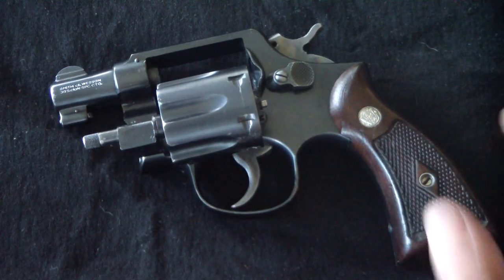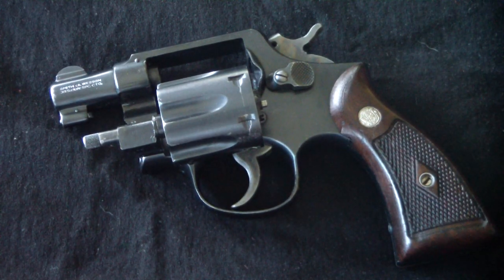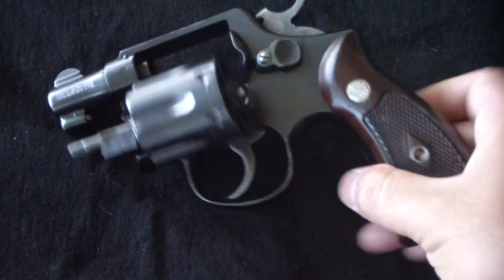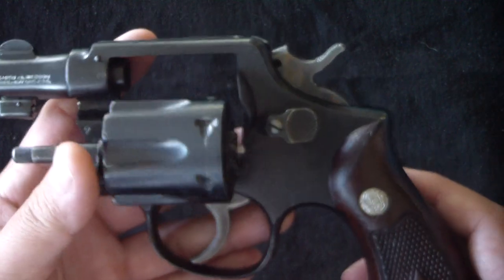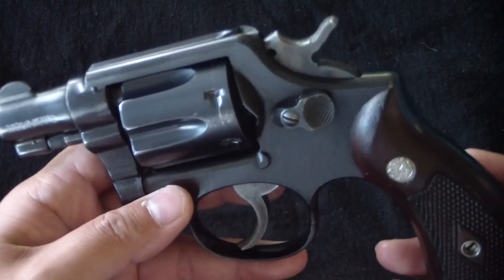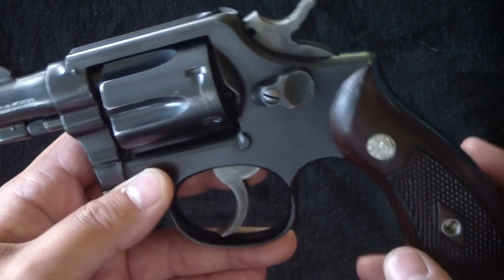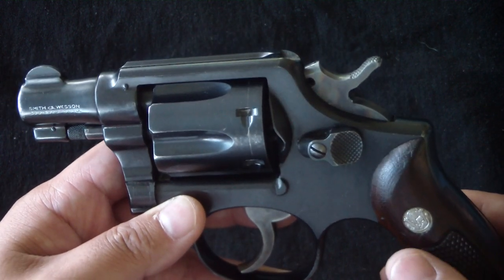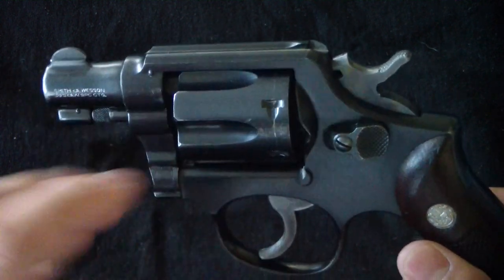There's a back story to this gun and my obsession with getting it. I told that story on the episode of 'Story of a Gun' — I'll put the link right up here if you want to check it out. This is really cool because back then they didn't have model numbers. This became known as the model 10 in 1957. This is the last run of the C prefix.